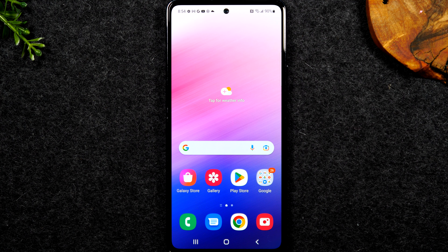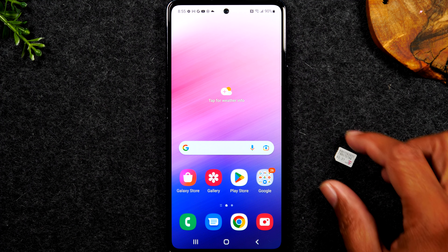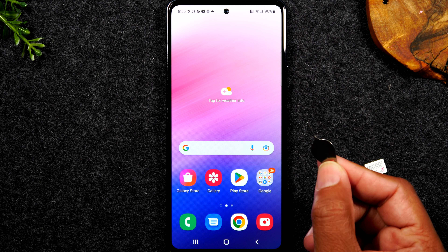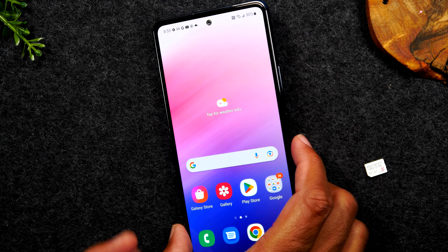On the next screen they'll ask a few more questions specifically about where you purchased the phone. It should ask about the country — we'll select United States — and then the carrier, which is going to be AT&T. Hit next.